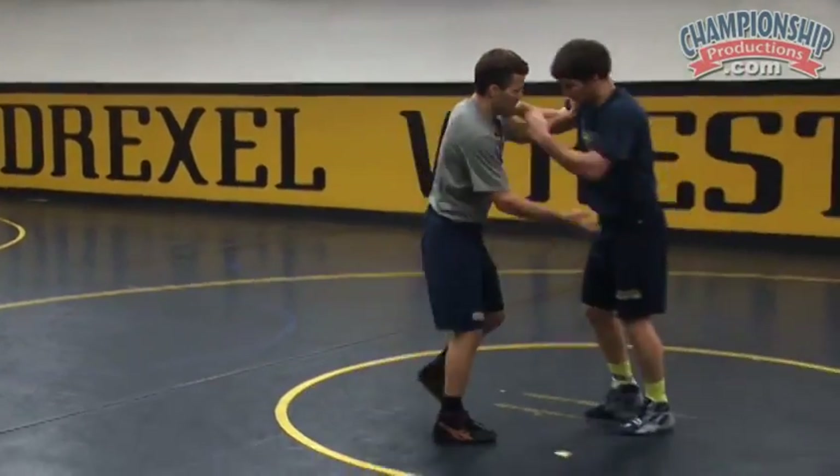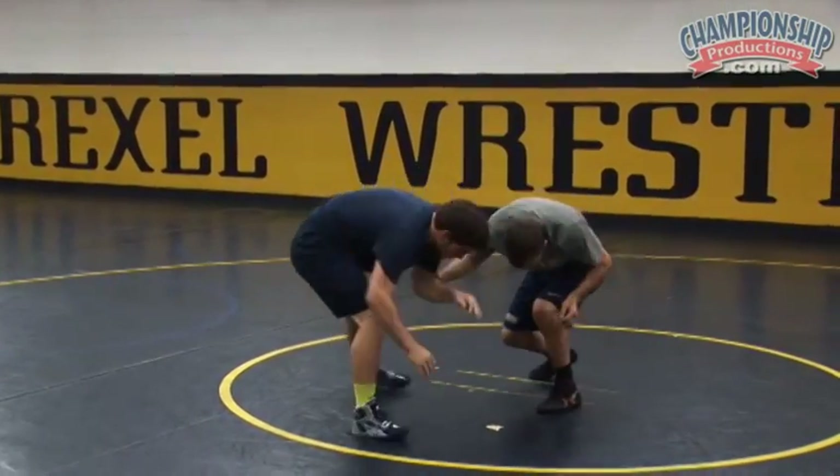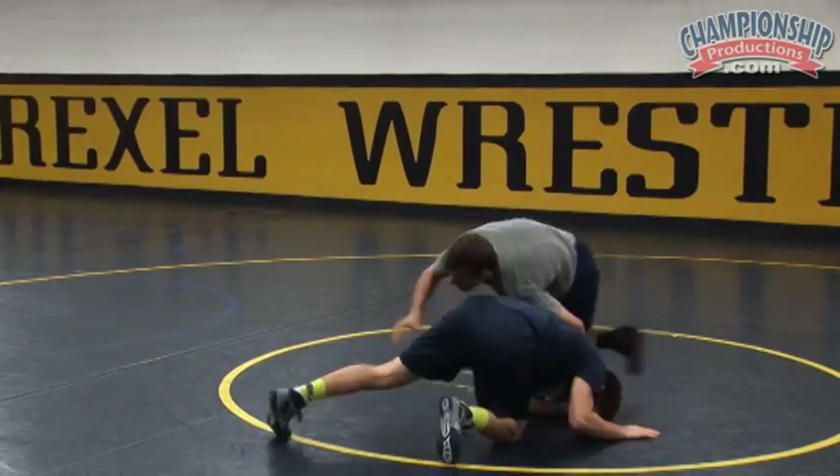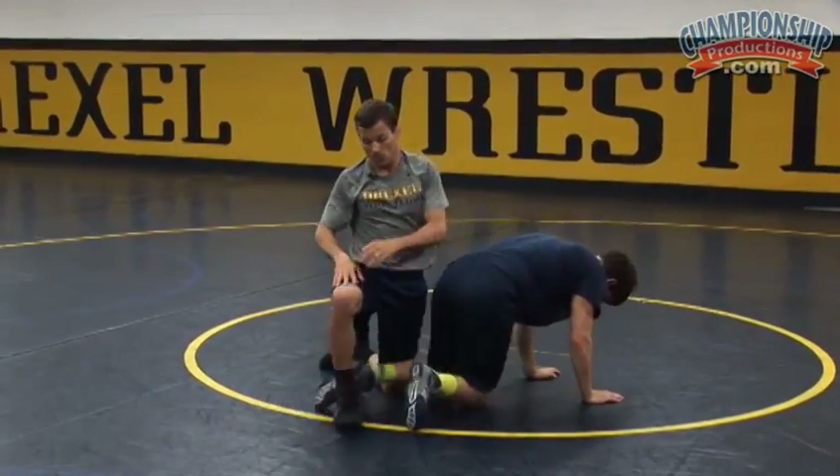A lot of times all I need is just a good little bang on the head and he'll go down. Fake, snap, run. That's a good one.